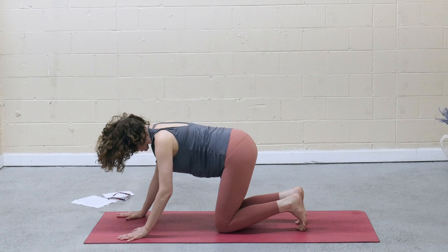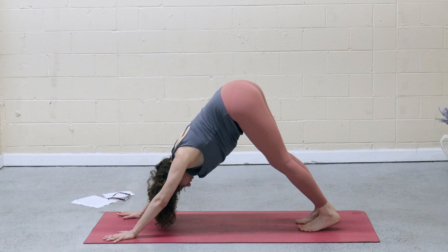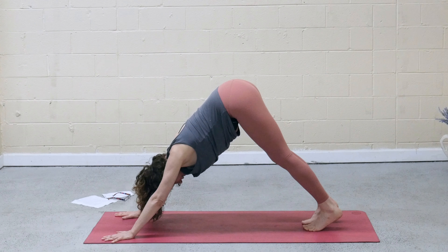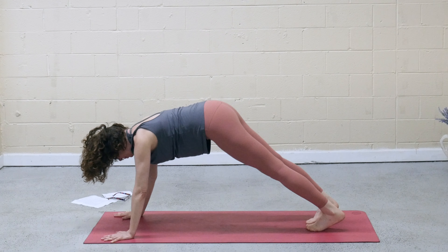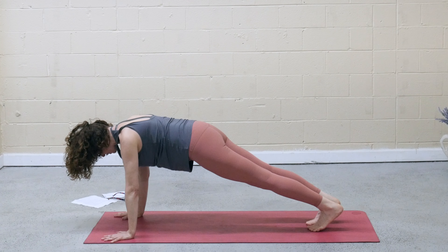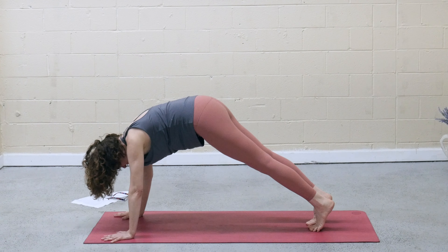Tuck the toes under, lift the hips up and back — downward facing dog. On the inhale, roll forward to plank, top of a push-up. Check that your shoulders are over the wrists, heels press back. And then exhale, up and back — downward facing dog.